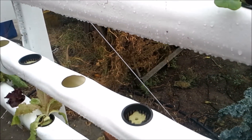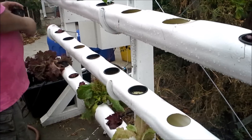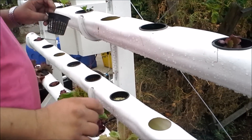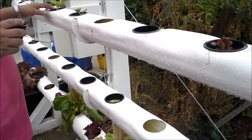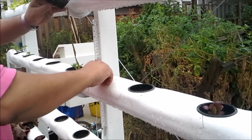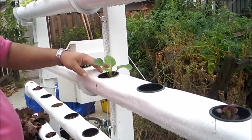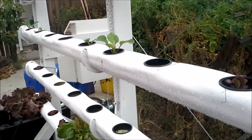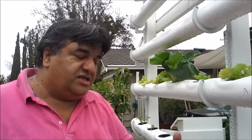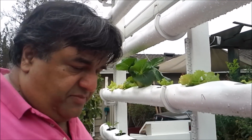I skip a row at a time so I get a little variety going. I'll take this bok choy here and move it over so I have a little spread. There you go — that's it. I don't touch it for the next five to six weeks, and in six weeks' time they become nice and big and healthy, ready to eat.